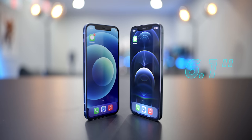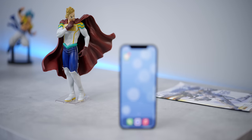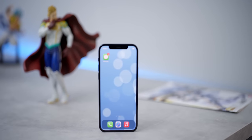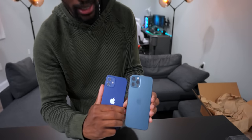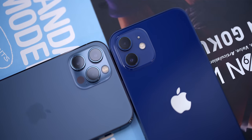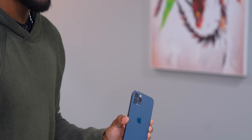They're both rocking 6.1-inch displays, which is actually an increase compared to last year's model — the iPhone 11 Pro had a 5.8-inch display. One thing that is different besides the texture of the back is the addition of a telephoto lens. These phones share the same wide and ultra-wide camera system, but the telephoto lens adds another element for taking pictures. Something else that has been introduced with the iPhone 12 Pro is LiDAR, located at the bottom of the telephoto.